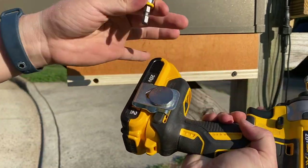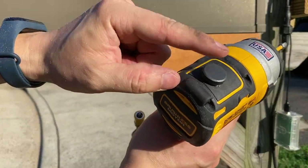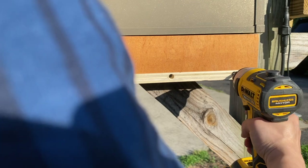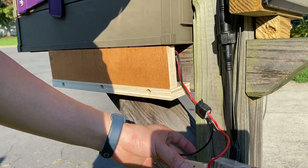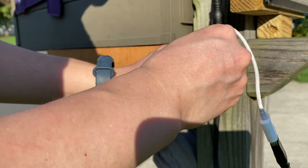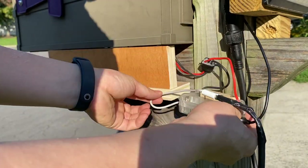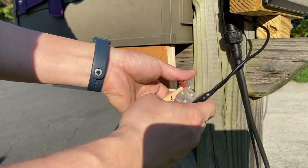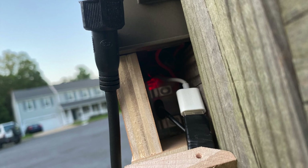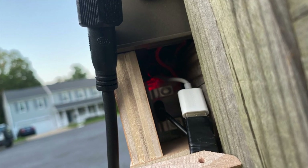I used magnets, by the way — it's really convenient. Now ready to make the connection. It's a very tight fit but I eventually got everything in. I also sealed both ends to make it weather tight.